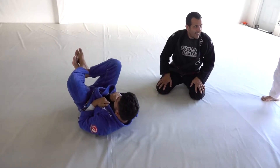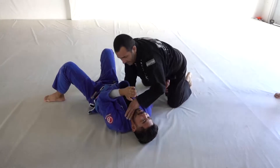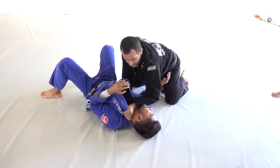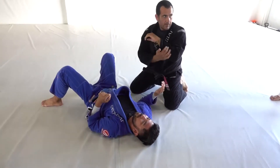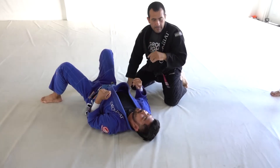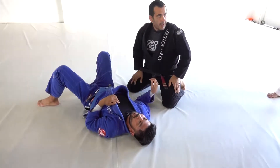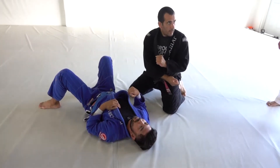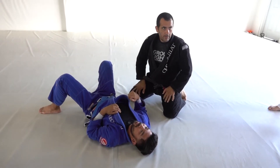How deep is the grip for the left hand? For the left hand — more deep as you can, this way. Elbows down. Use this part of your arm, this blade. And keep. Then you lift the other arm. Let's go guys, try.